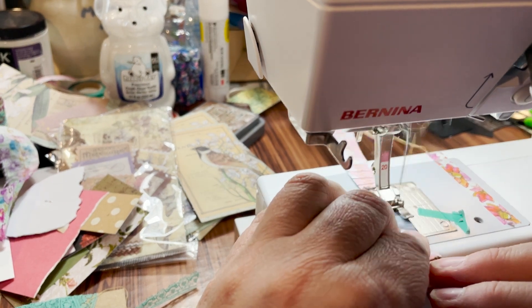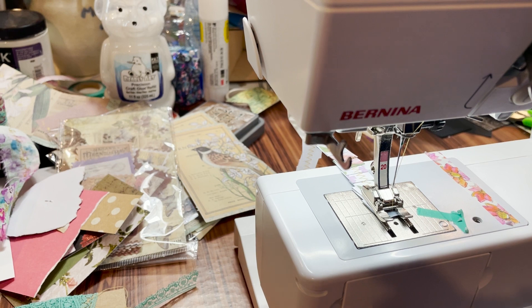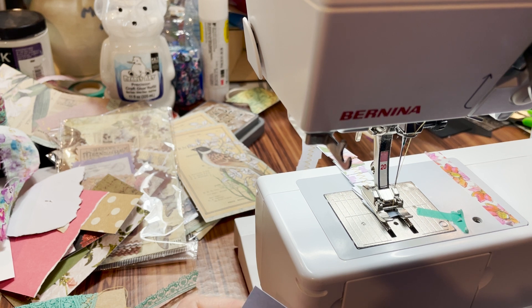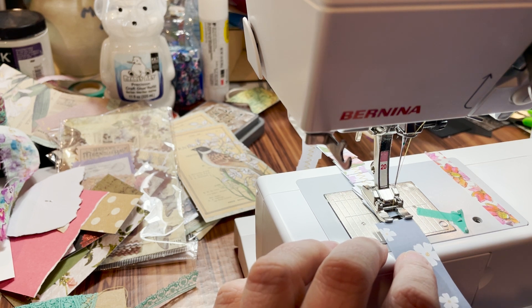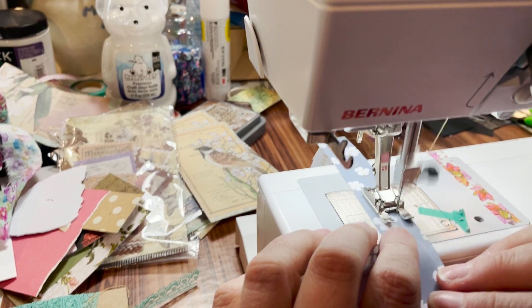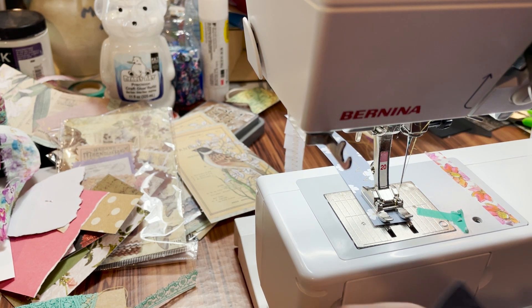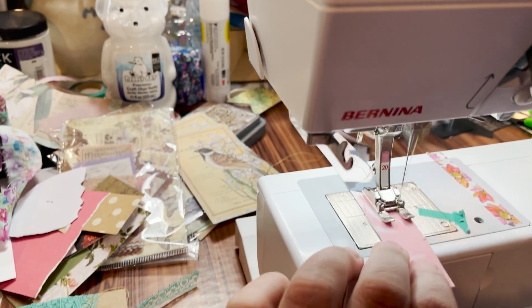This one we're going to do the same way. Now we're going to take these and do a decorative stitch on them. It's just going to be a decorative zigzag-type style stitch. I don't want to do a really decorative stitch because I don't know if it'll warp the paper.